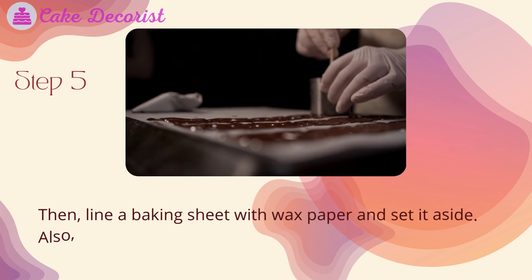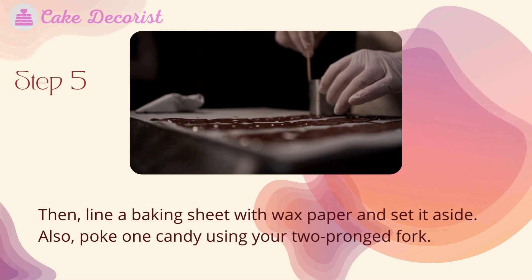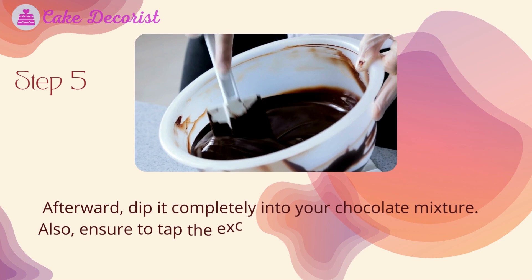Step five: line a baking sheet with wax paper and set it aside. Poke one candy using your two-pronged fork, then dip it completely into your chocolate mixture. Tap the excess chocolate gently against the side of your bowl.